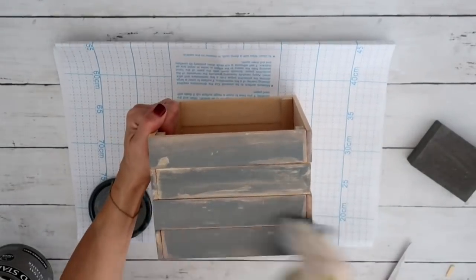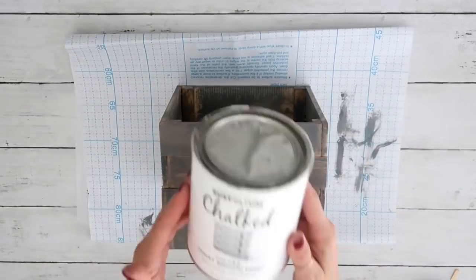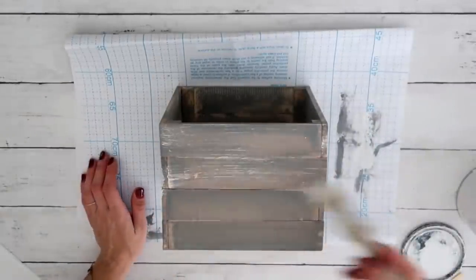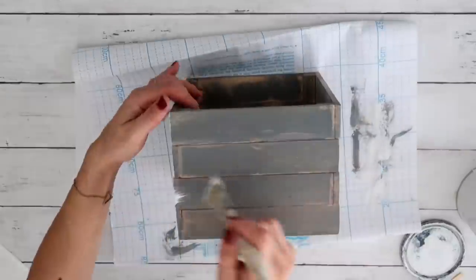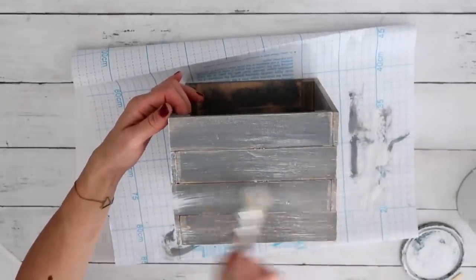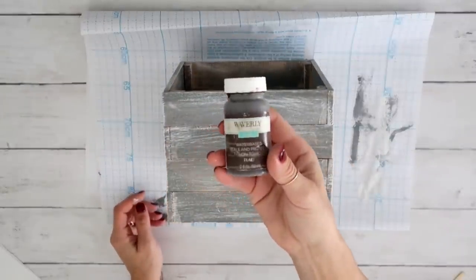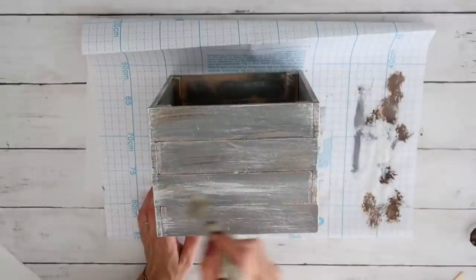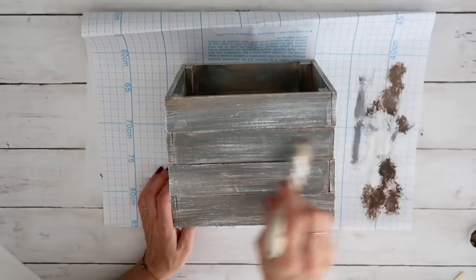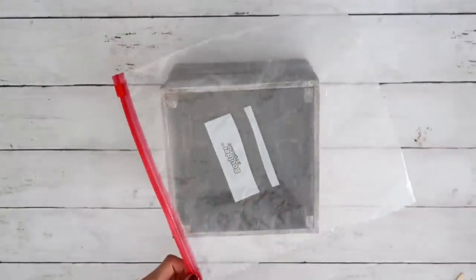Now that everything is glued and secured, I stain it using wood stain in gray by Varathane — one really good coat. This doesn't need to be perfect because I'll distress it later, so it's just a base coat. After that I take Rust-Oleum chalk paint in linen white and a chippy brush from the Dollar Tree and distress it a lot — I really want it to look rustic and weathered. Then I apply antique wax by Waverly with the same chippy brush, just here and there to get that brown color showing through.